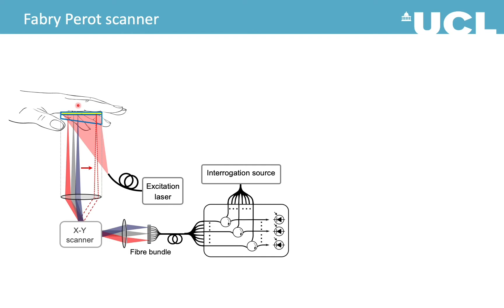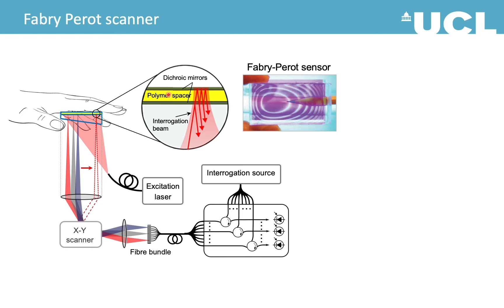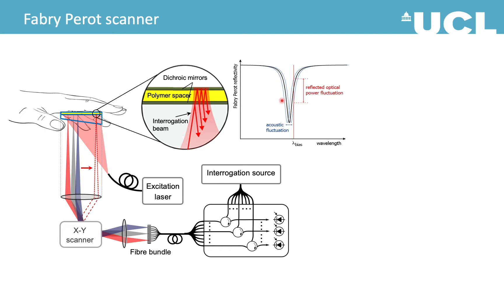Here is the schematic of our system. The main component is the Fabry-Perot sensor — an interferometer with two dichroic mirrors and a polymer spacer in between. When a photoacoustic wave arrives, it deforms the sensor and the transfer function is modulated. We can read out this information by using one or multiple focused optical beams at the right bias wavelengths. The beam can be scanned around the sensor to map the whole ultrasound field and then reconstruct into 3D images.